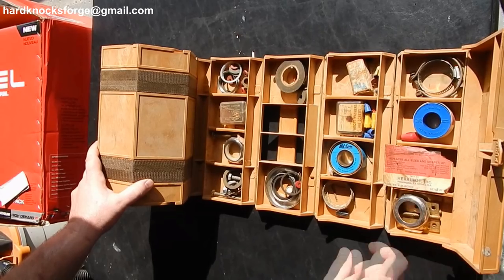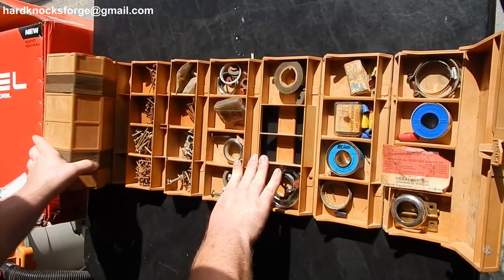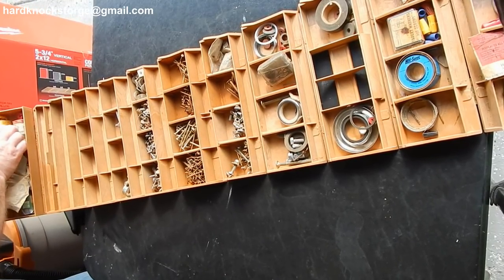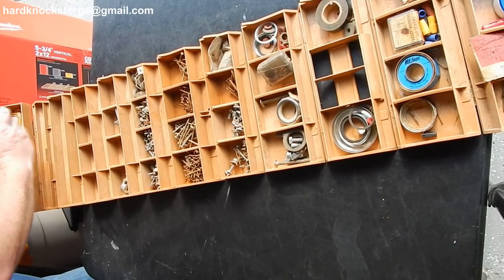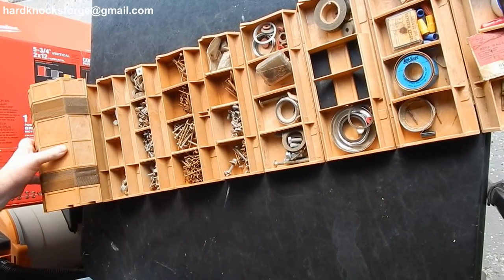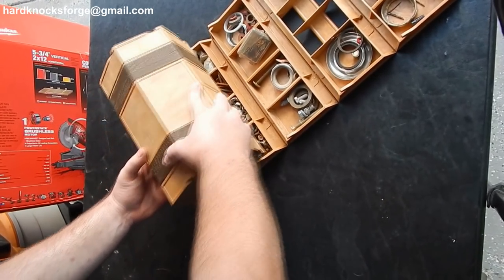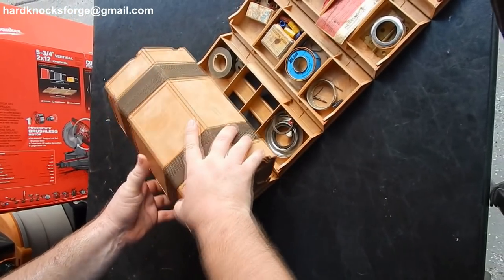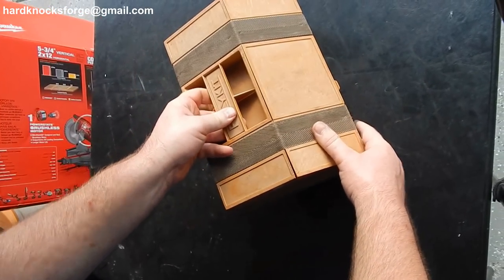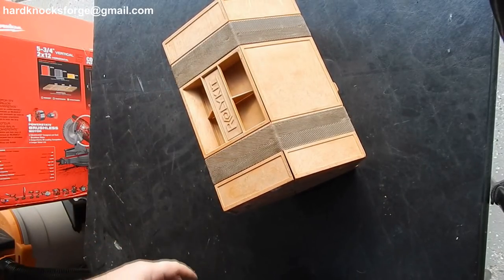Metal spec, faucet washers, some wing nuts, some nails, screws, some more anchors, wall anchors, little bitty nails — regular old home improvement, home maintenance type stuff. Nothing too excellent in that, but it's kind of cool.